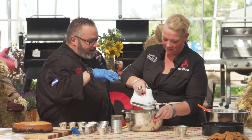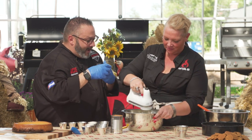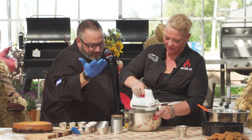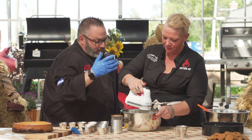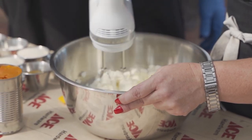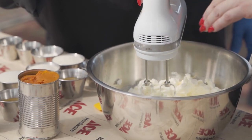The cool thing about this mixer is it has whisks more like a wire whisk, not a beater, so it fluffs the cream cheese up. I let the cream cheese get nice and warm to room temperature, because if it's too cold it makes little cream cheese balls, and you don't get that smooth, creamy finish.